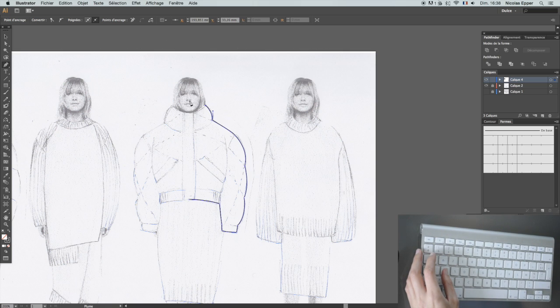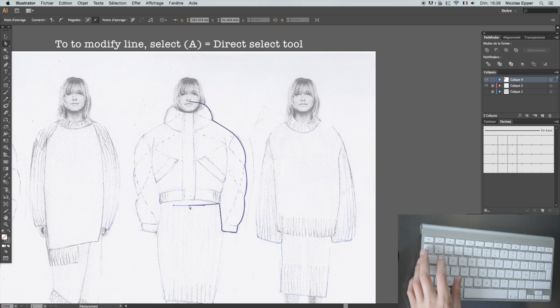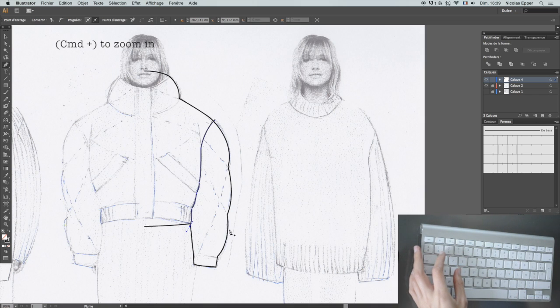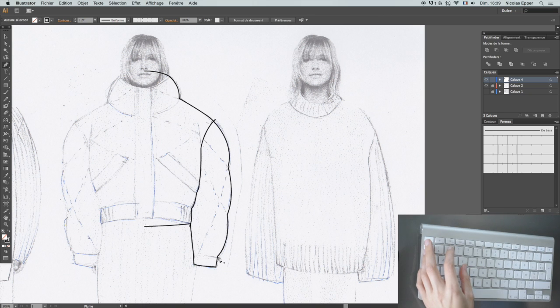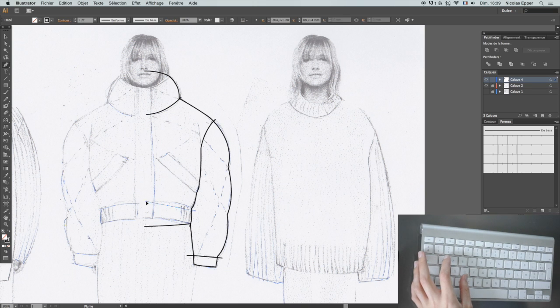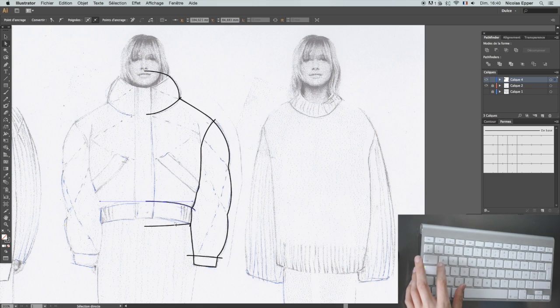I also press and hold Shift so then I have a vertical line. A is the selection tool, and I like to use the selection tool to go back and modify my work. Here I'm going to add my lines for division that are going to divide the shell from the arm. I purposely go over the line because that way I know it's going to work when I use the Pathfinder tool. When you're adding a new line, make sure to click P again — otherwise it's going to connect to the line you made before. Click P every time you want to make a new line.